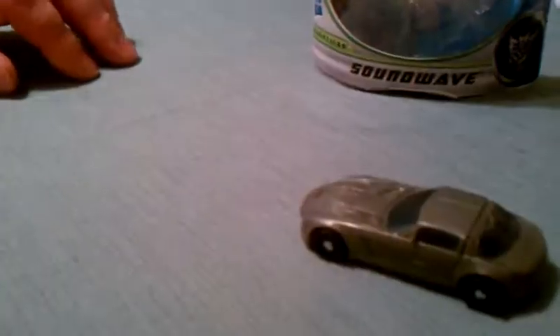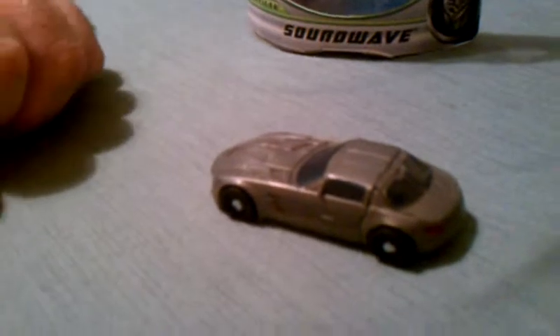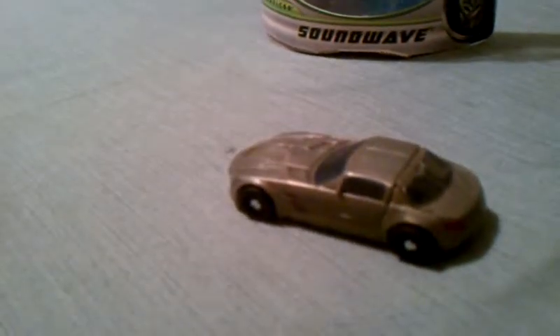He's a quick little car — he moves pretty quickly and I like him. He's going to work pretty good with my ARC playset, which I will be reviewing at some other date and time.